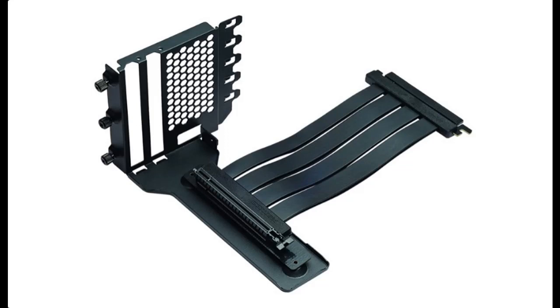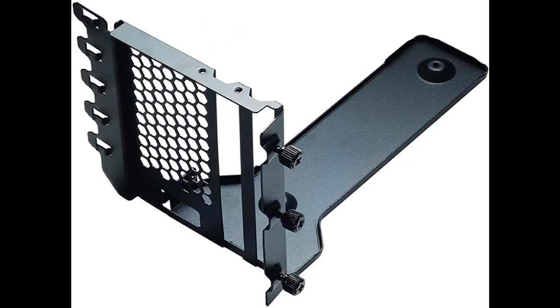Short picture overview of the Phanteks PH-VGPUKT4.0_03, Generation 4 Vertical GPU Bracket, 220mm Flatline PCIe Generation 4 X16 Riser Cable Kit.